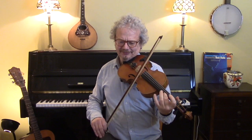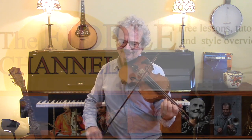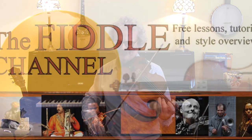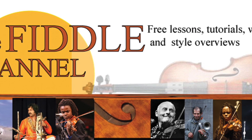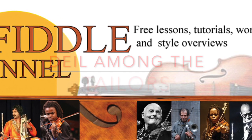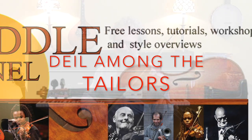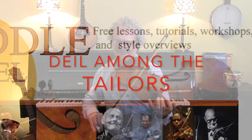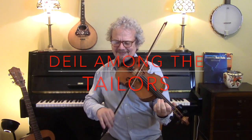Hi, I'm Chris Haig and this is the Fiddle Channel. Today I'm going to play Devil Among the Tailors. This tune is a request from Wesley North, so I hope you enjoy this, Wesley.